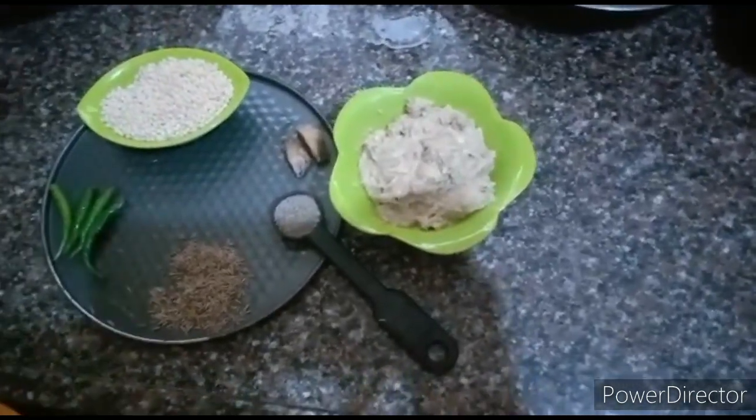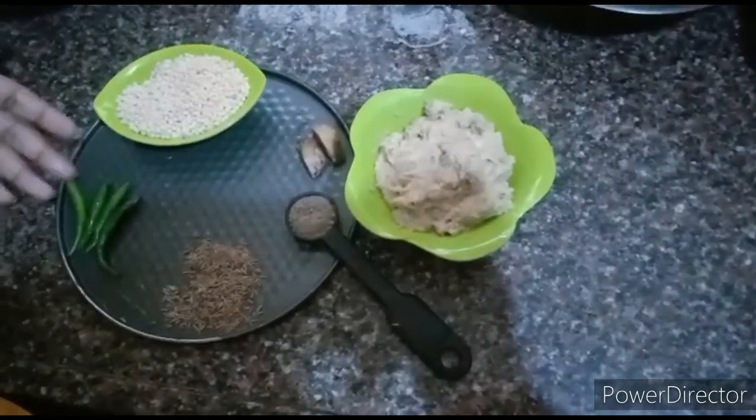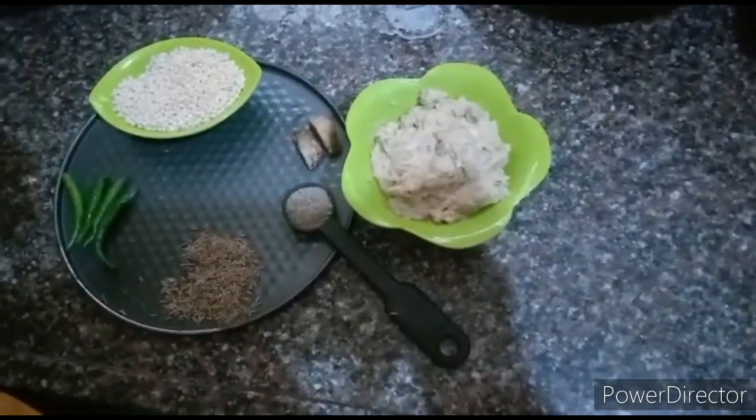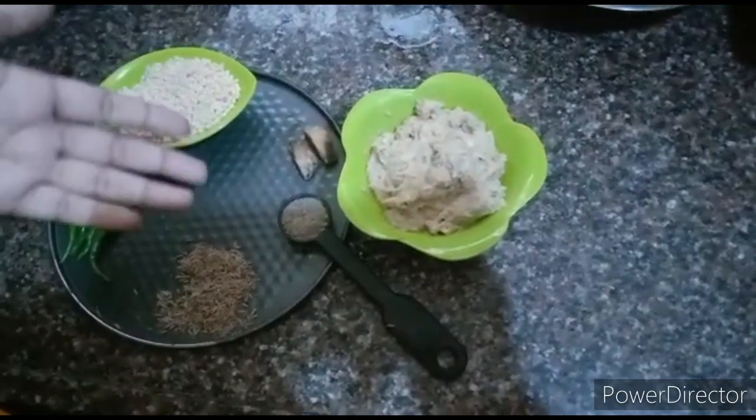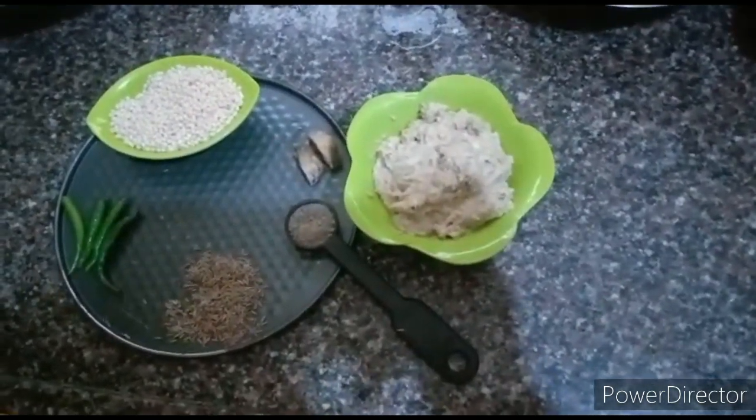After soaking, these ingredients — green chillies, jeera, black pepper, and ginger — I have ground together into a paste.